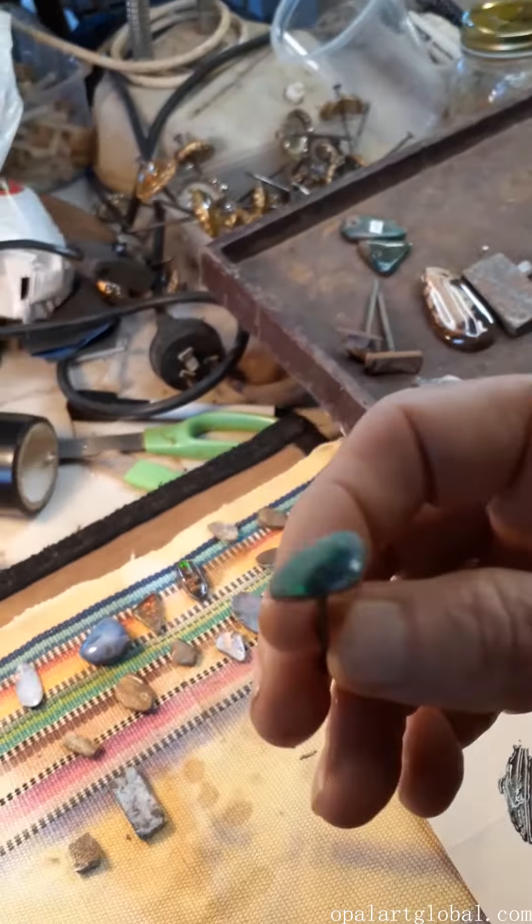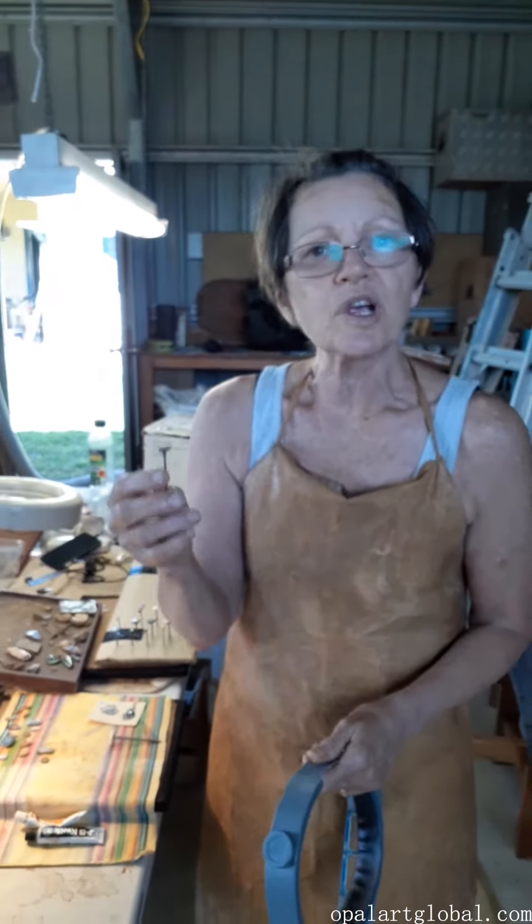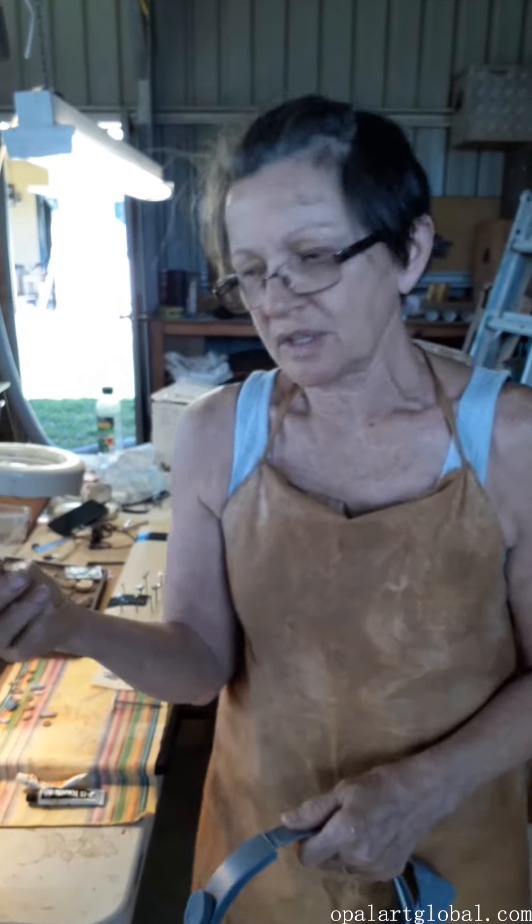The next thing I'm going to do with this piece is take it over to the grinding machine where I'm going to shape it rather finely, working in water which keeps it cool.